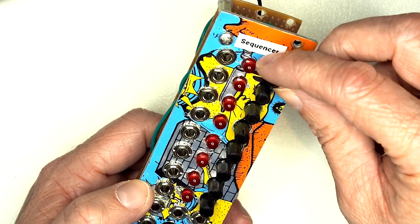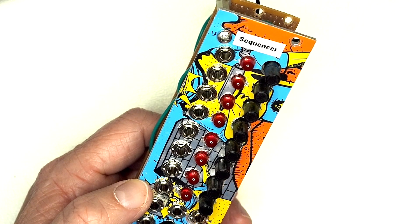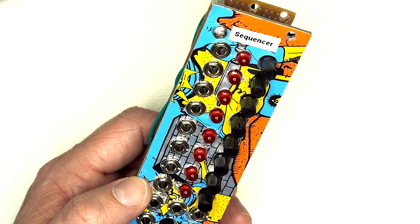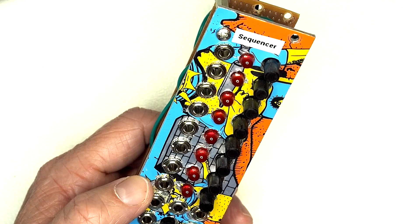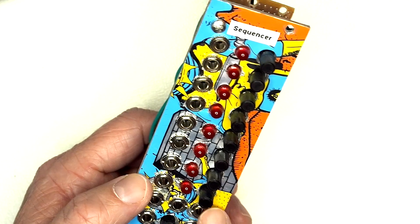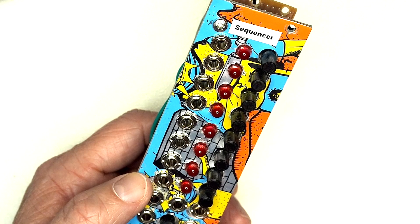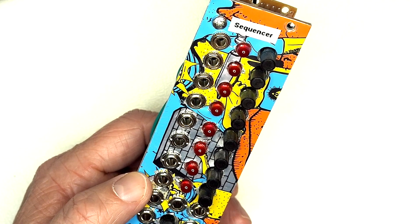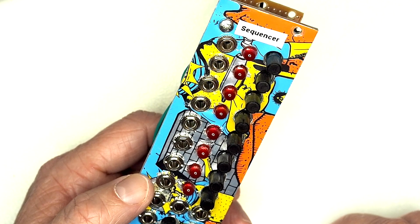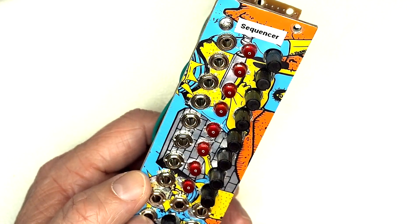Each time a note fires we can control the pitch with these variable resistors. The output either goes to a note CV output - a voltage of 0 to 10 volts - and also a gate output. Typically what we'd do is send the note CV out to the input of the voltage controlled oscillator, and send the gate output to the envelope generator, so that every time it steps through, the envelope is opened and closed and the sound is shaped.